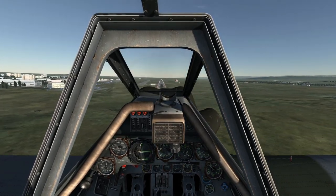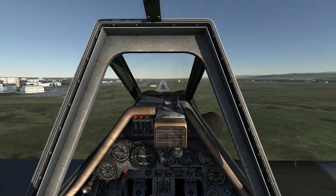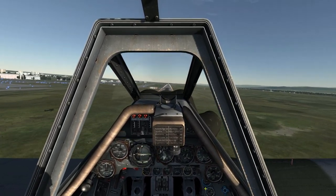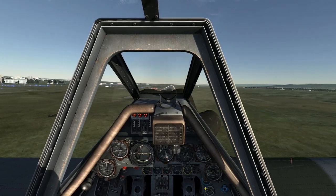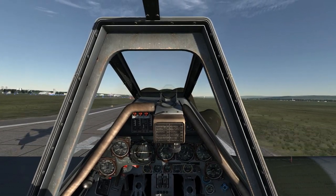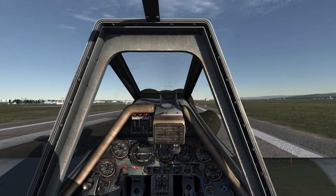Use minor stick and rudder movements to keep yourself tracking down the runway. Nearing the runway threshold, I reduce my RPM to 1000 and compensate with rudder. Nearing touchdown, I want my airspeed to be about 190 kmph with a vertical descent of about 2.5.